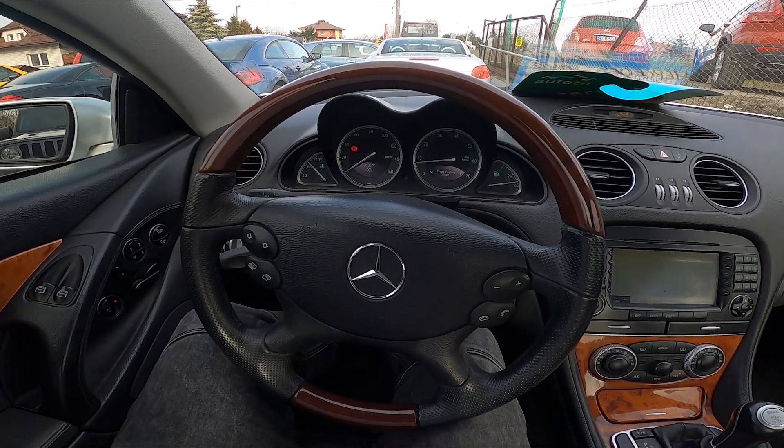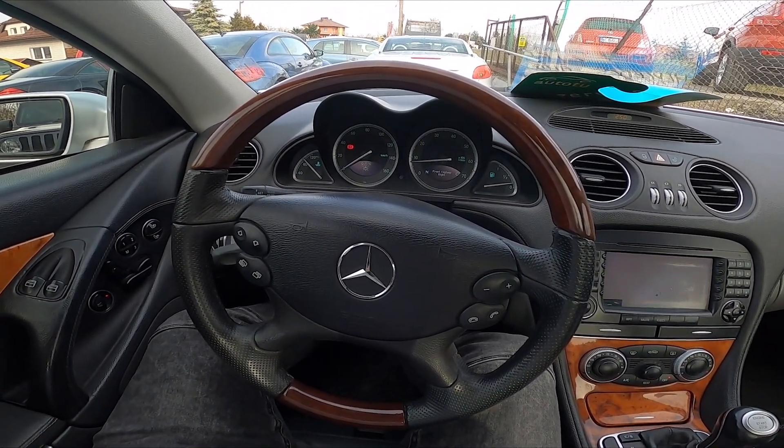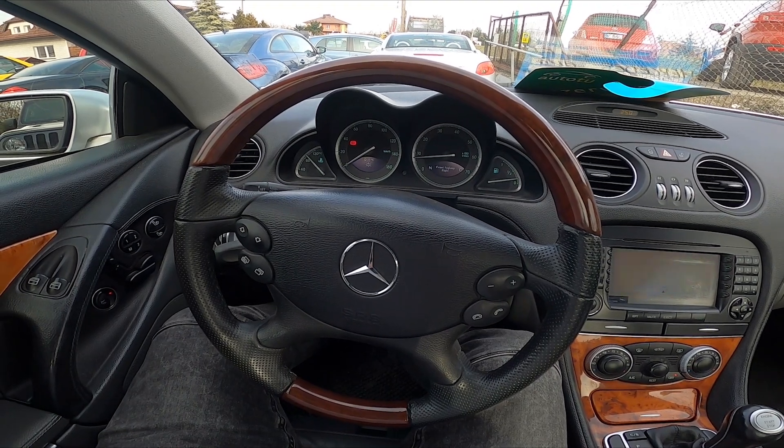Hello. Today I'm in a Mercedes SL55. In this video I'll show you how to use the front wipers.